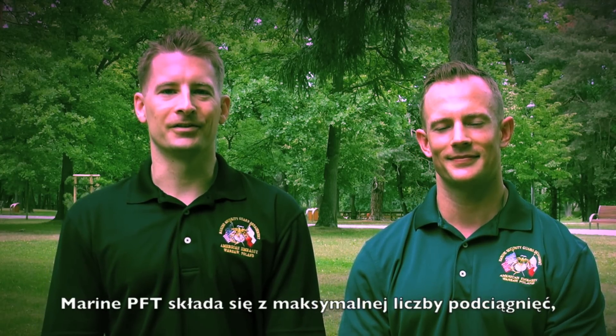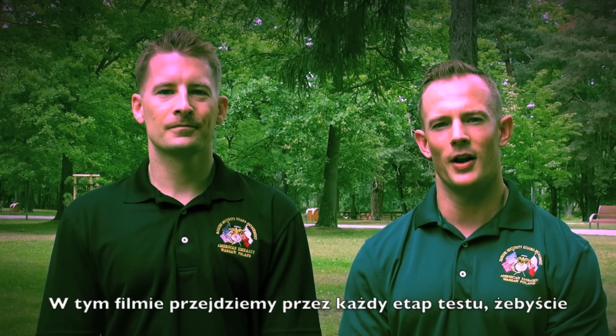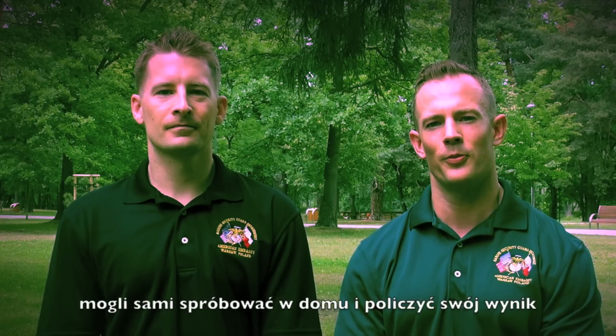During the first six months of the calendar year, Marines are required to run the PFT at least once. The Marine PFT consists of a maximum set of pull-ups, two minutes worth of crunches, and a three-mile run. This video is going to go over every portion of it so you can try it at home and score it for yourself. We will explain and demonstrate it for you and we encourage you to imitate it and practice it on your own.